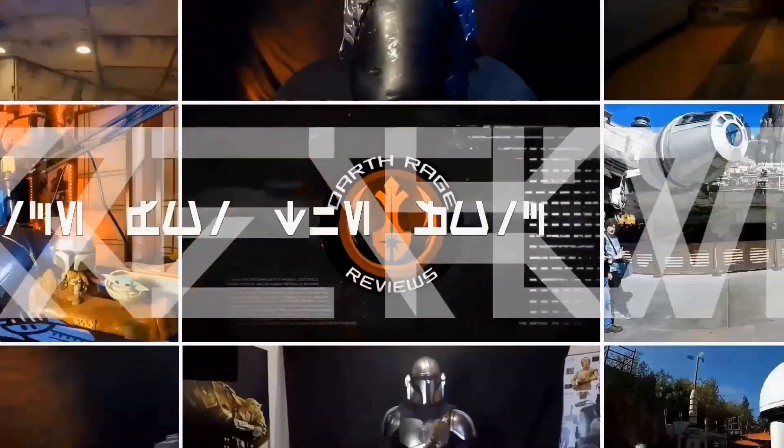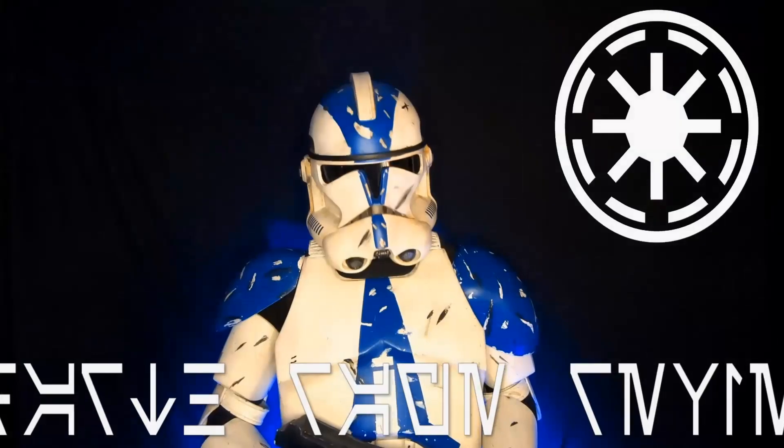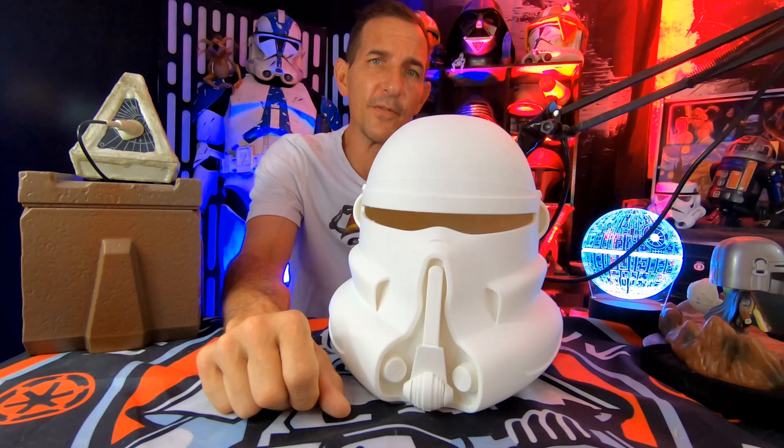I got a big box and it's from Galactic Armory. The helmet for my Purge Trooper build has arrived and I'm going to show it to you today on Darth Rage Reviews — your source for the Force. Welcome to the Force fans and welcome to another episode of Darth Rage Reviews, your source for the Force.